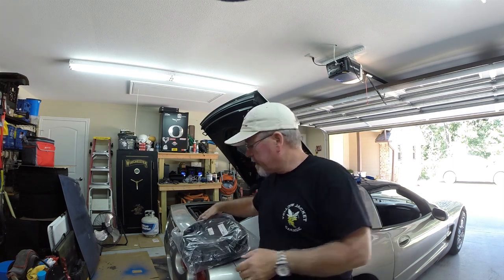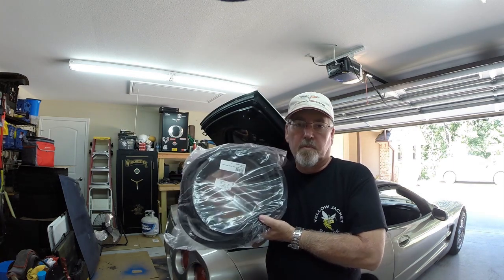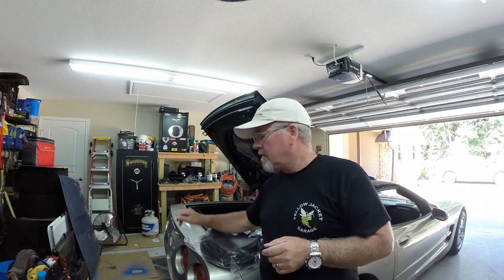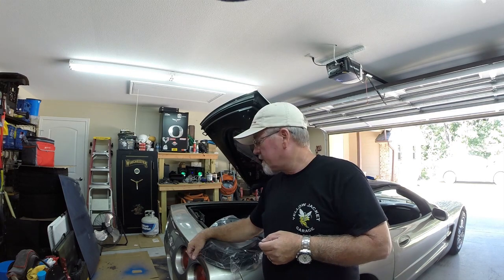Hey everyone, welcome back to the Yellow Jacket Garage. The project we're going to do next is replace a rear hatch seal. Hopefully we're going to get this cleaned up. I'll go around here in a minute and kind of show you what's going on with this hatch seal and why we're replacing it, and it should be a relatively easy project.